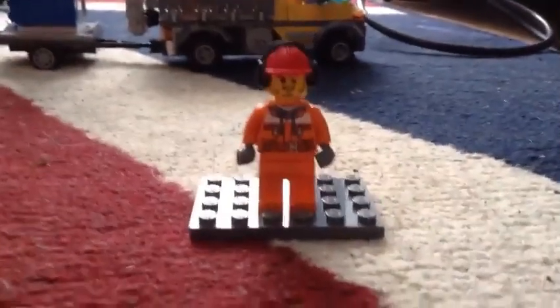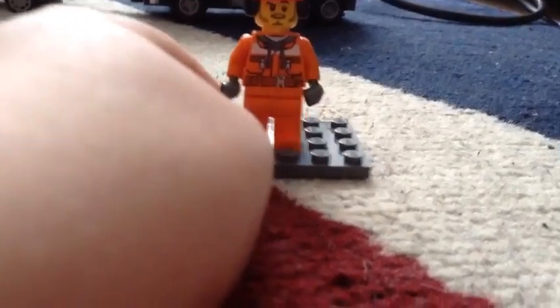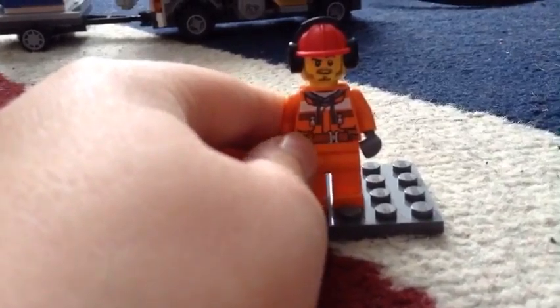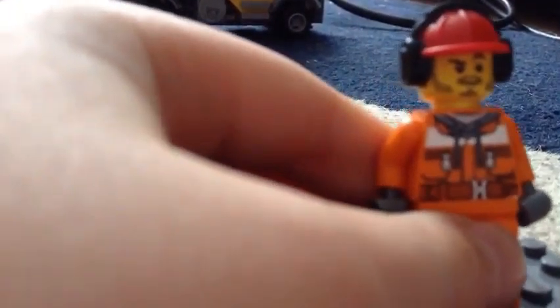This character is the construction worker. He's got plain orange pants and a kind of hoodie with two pockets. He's got the drawstring toggles on the front. On the back he's got his hood and a walkie-talkie, and he's got a beard. The headphones are actually attached to a hat — you cannot take them off.